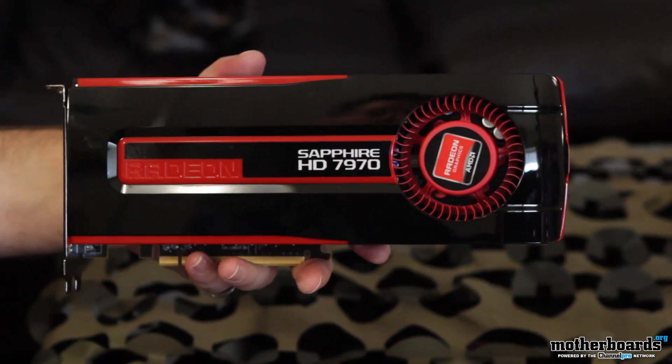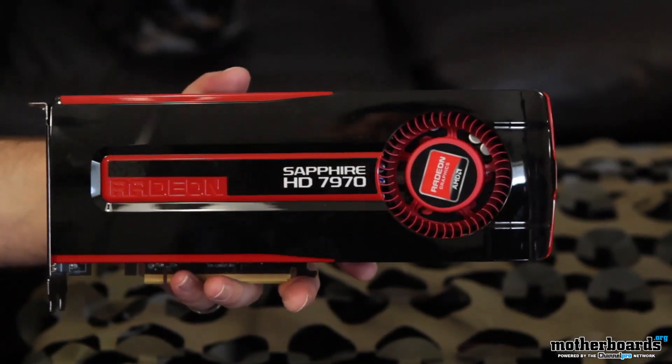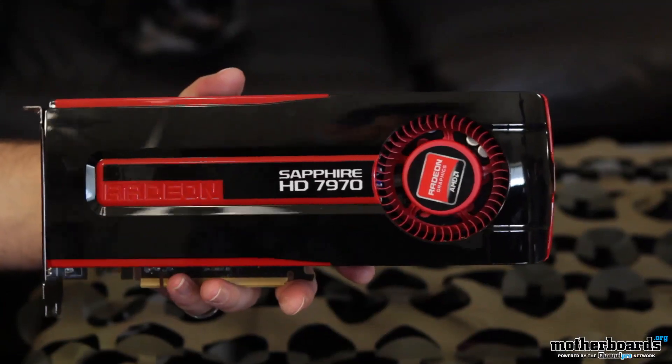That's pretty much it. You can see it just has the Radeon logo right there. This is just the unboxing — click here for the full review, here on launch day January 9th, 2012 on Motherboards.org.